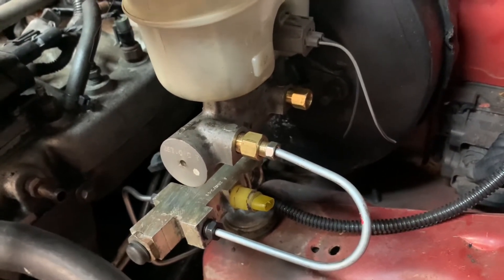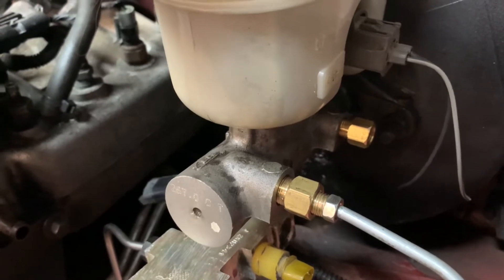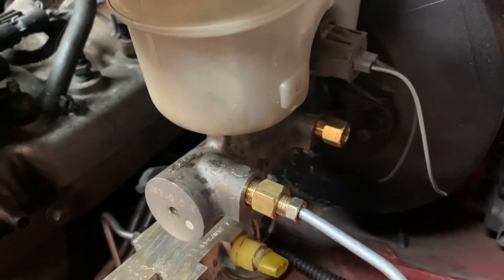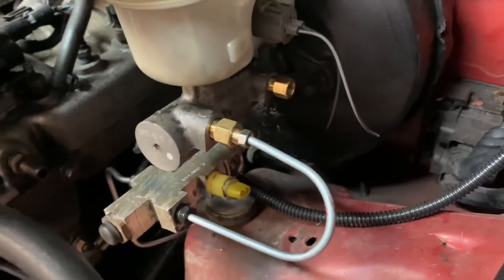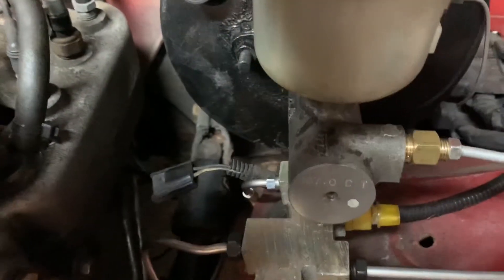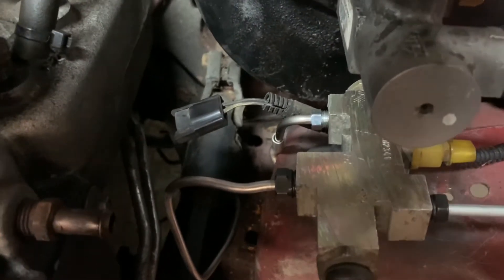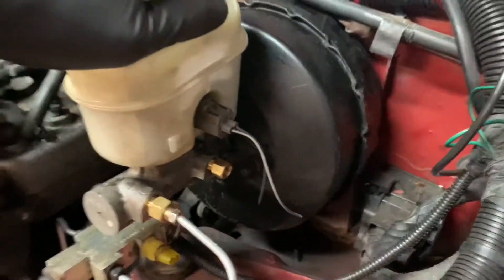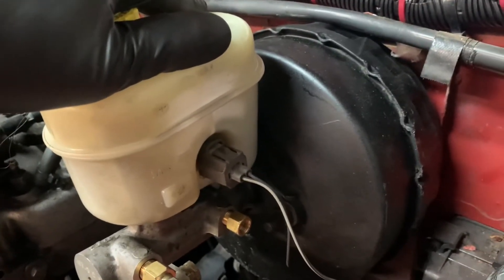As you can see here, this is still in mock-up phase — this is just to give you an idea of how I accomplished connecting the proportioning valve to the brake master cylinder. I just looped it around; the fittings that go into the master cylinder are bubble flares. This little gold adapter is a bubble flare to an inverted flare for 3/16ths line — it really saves a lot of time. I started mocking up the two brake lines and it looks pretty good; I still want to tuck it in more toward the fender.